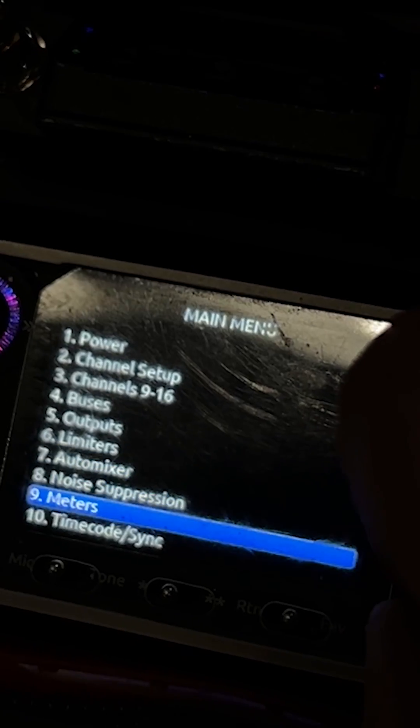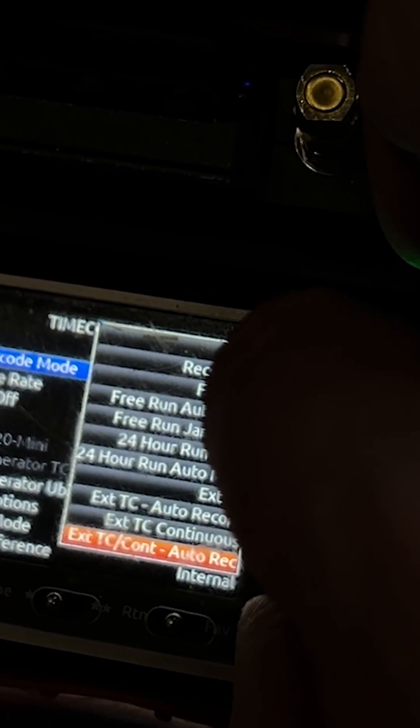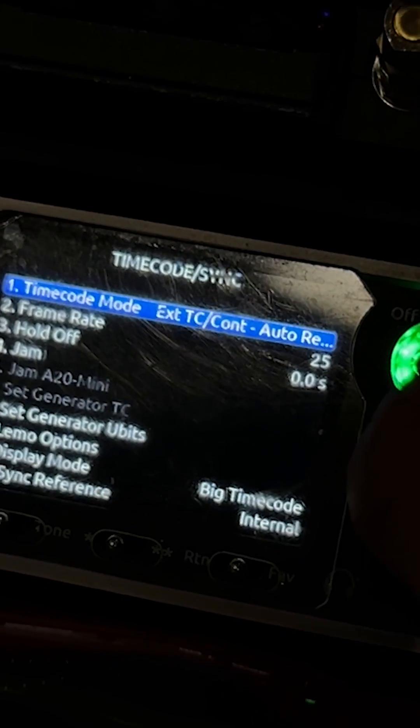In the recorder's menu, navigate to the timecode section. In case of the Sound Devices 8 series, the option you are looking for is external TC continuous auto recording.